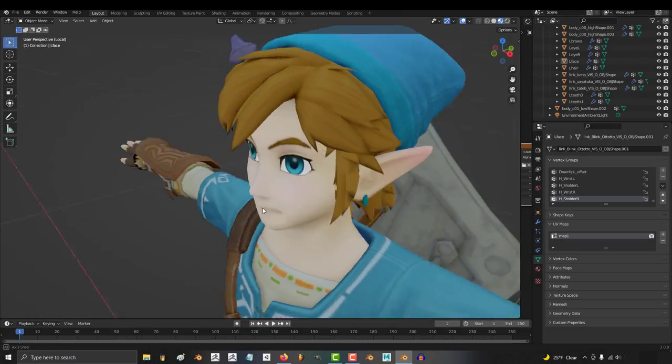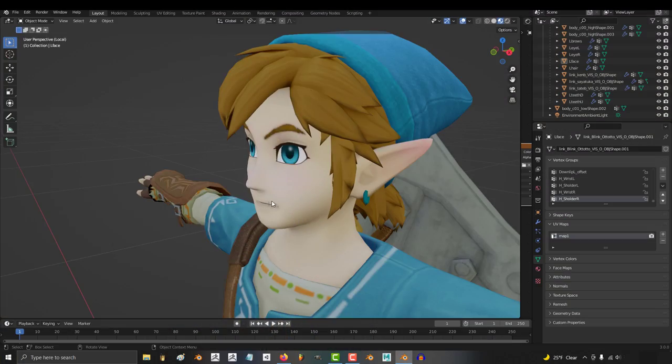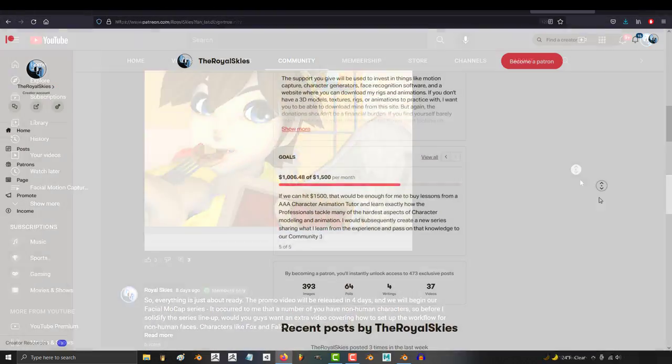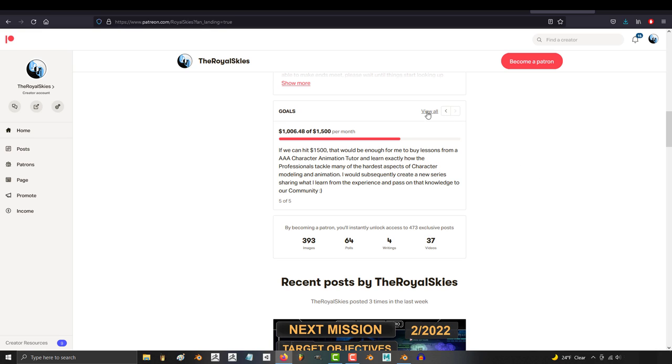So you want to facial mocap your character? Not a problem. Real quick, I just wanted to take a moment to let everyone know that this facial mocap series was sponsored by the support squad and is a direct result of us reaching our thousand dollar goal.